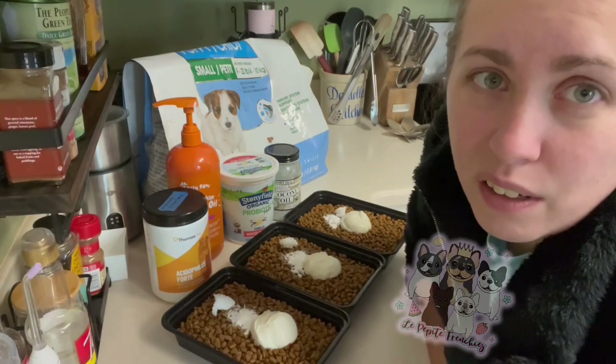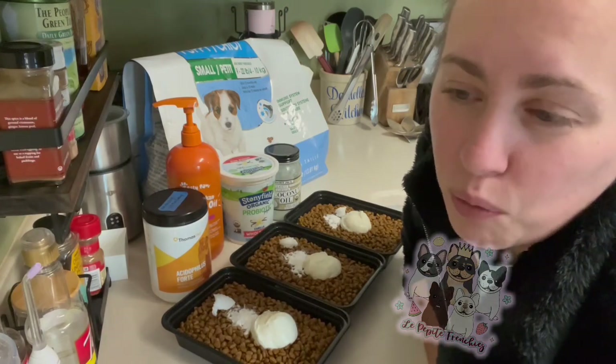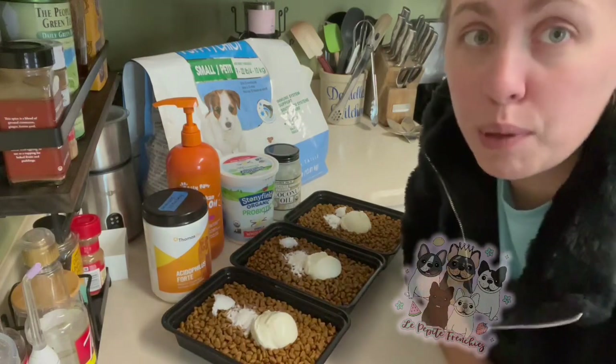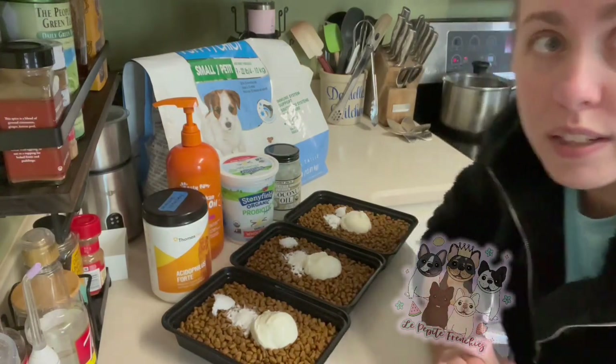We do have some goat's milk downstairs, but it's a huge container. So I don't really want to thaw that out — it's only good, I think, within 14 days of opening and I don't want to waste it. So once they get a little bit older and they're eating more, then I'll add that goat's milk so it goes fast.